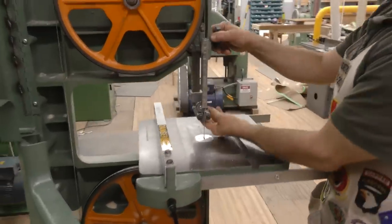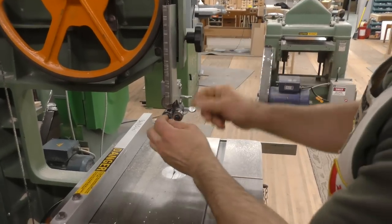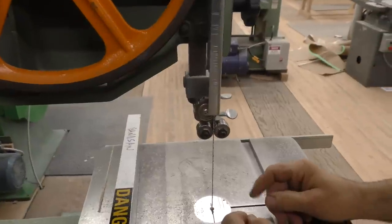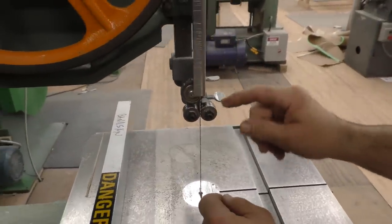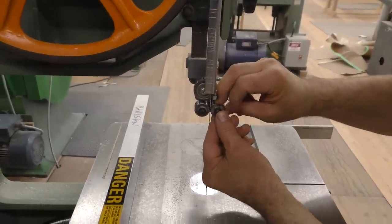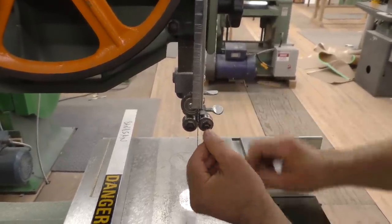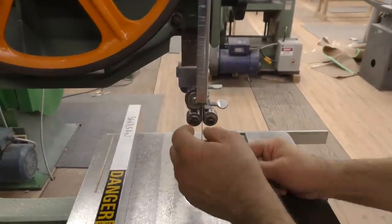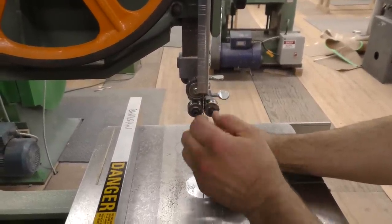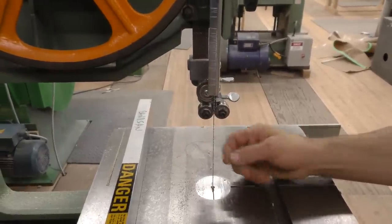The blade guides — they use rollers on this one. So there's bearings on both sides and then a thrust bearing in the back. The only reason I don't like these is because if you're dealing with a resinous wood, pine in particular, it gets gunked up. It builds up on the sides of the blade and on the bearings, and then instead of just barely missing, it starts making contact and just screams.